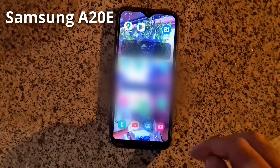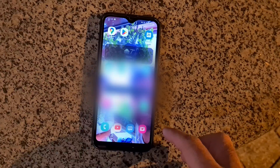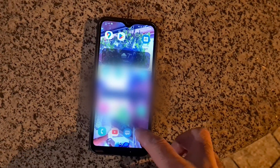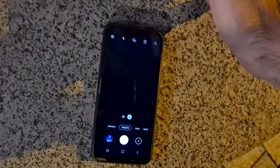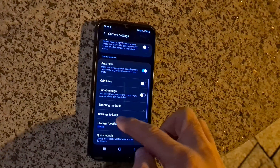Here's the Samsung A20E, and the question is how to make the camera save photos onto the SD card. Start the camera, go to the wheel in the upper left corner — the settings wheel — and go down to storage location.